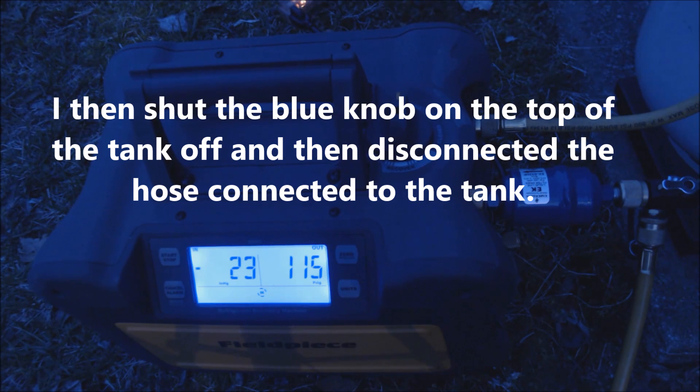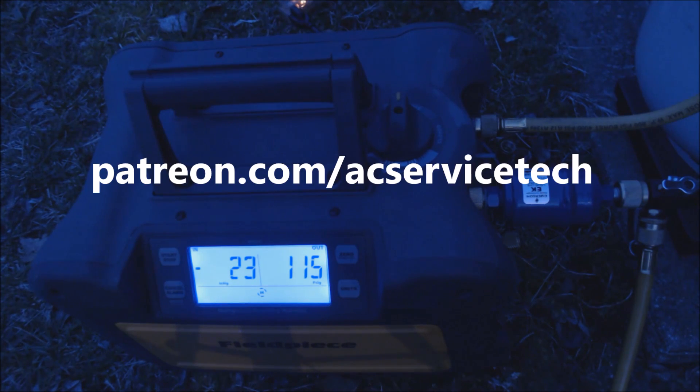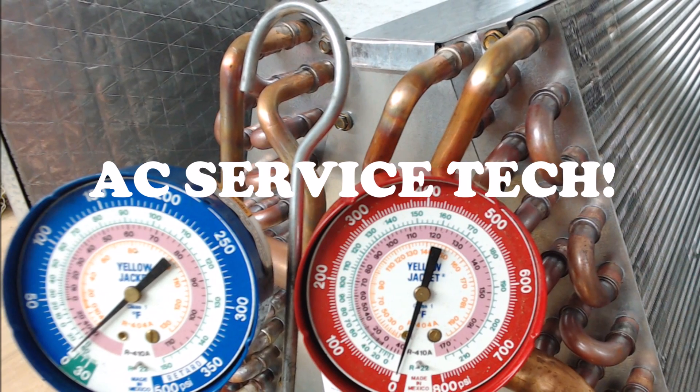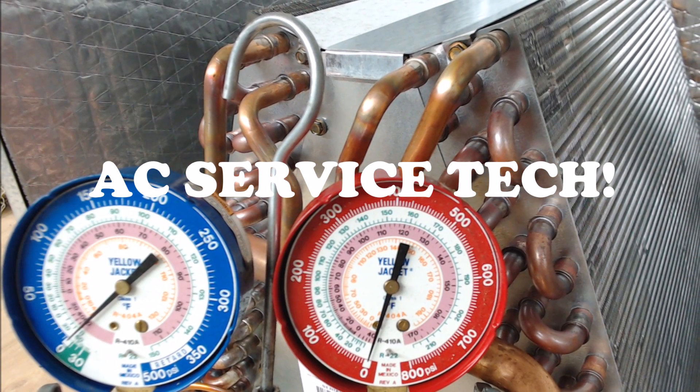So that's how you do it. If you're looking for the tools and supplies used in this video, I have them all linked down in the comment and description section below. If you want to support this HVACR training channel, check out patreon.com/ACServiceTech. Hope you enjoyed it and we'll see you next time at AC Service Tech channel.